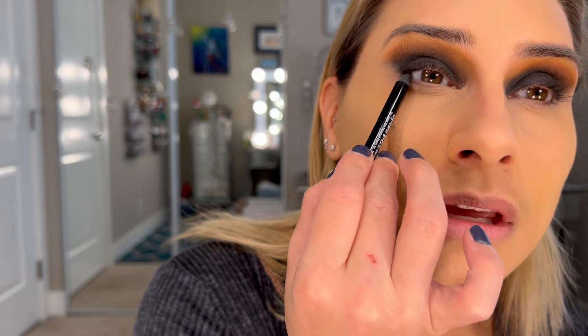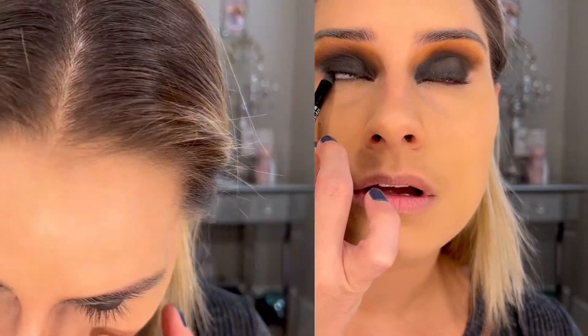I'm going to go in with my black eyeliner today. I'm just using Bare Minerals Around the Clock — I don't even know if they make this one anymore, but it's just what I grabbed. Black liner inside of my eye.